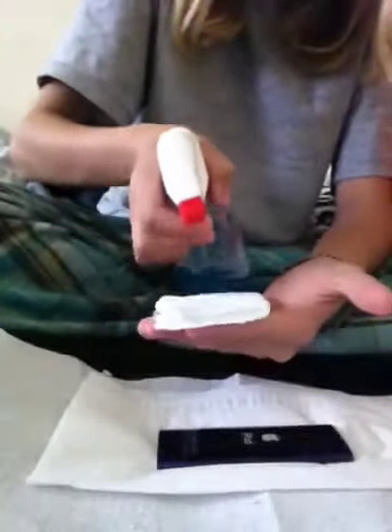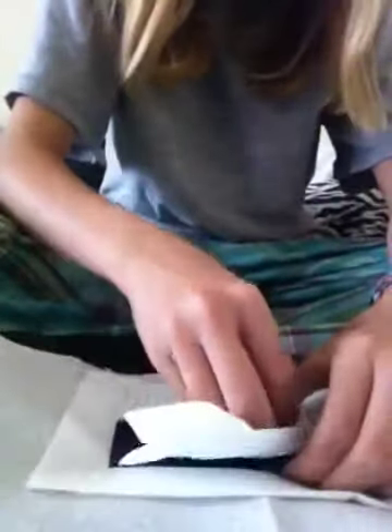Now you're going to take another tissue and spray it — just two sprays, like this. Pat it down with your hand so it's not very wet. Then you just run it by the device icon and try to avoid the camera as best you can.